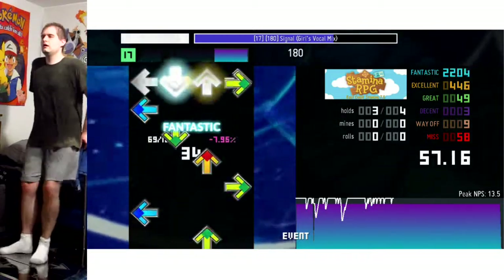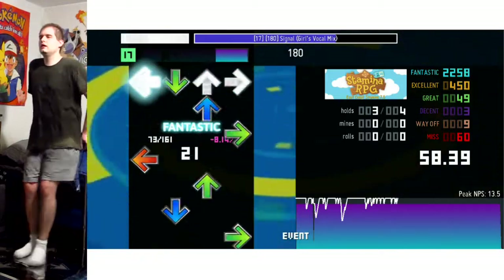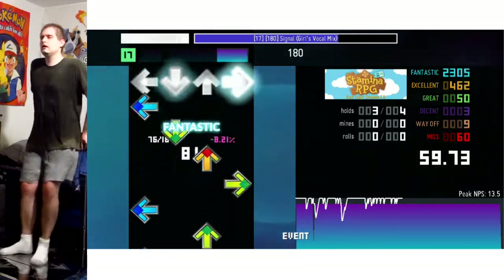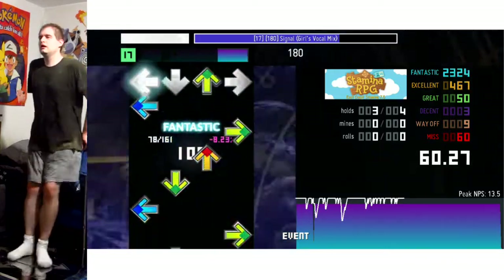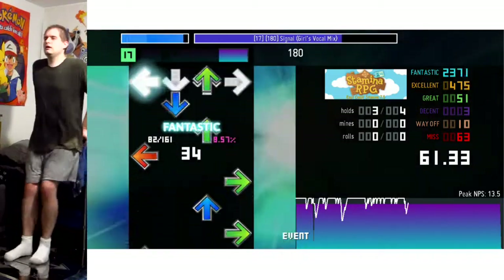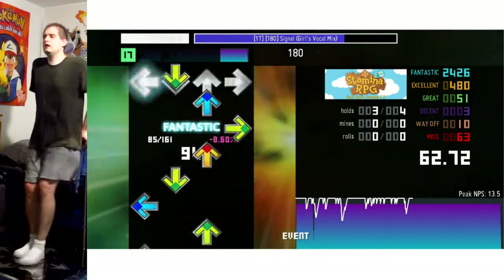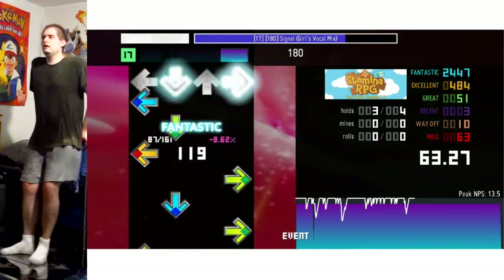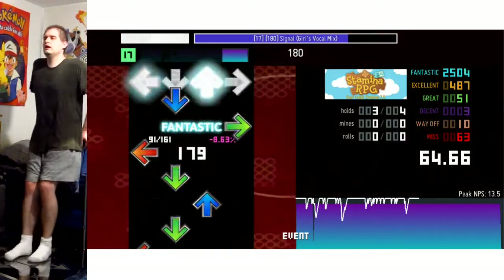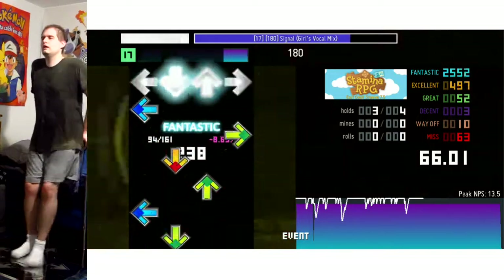I looked at the graph, it all looked doable, and sure enough everything is working out pretty nicely. Although due to the tiredness you see me dropping combo fairly often but then recovering right away, dropping combo again, recovering — yadda yadda yadda. But I'm still staying relatively in sync despite the tiredness. Any sort of song in this BPM range is gonna be right up my alley.